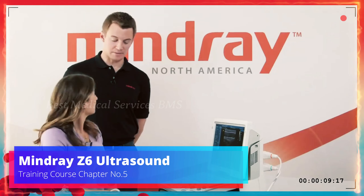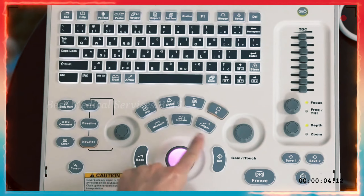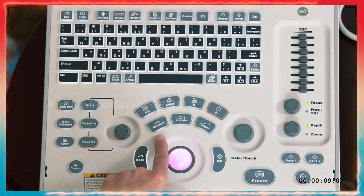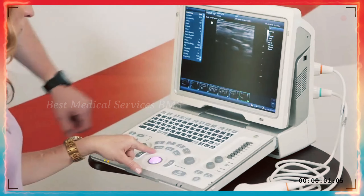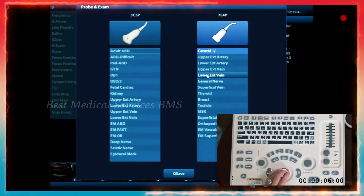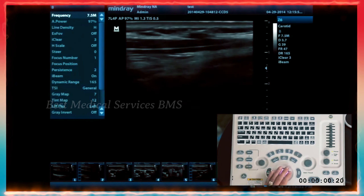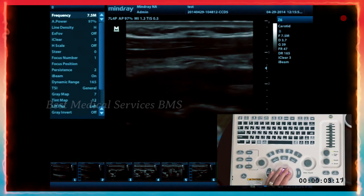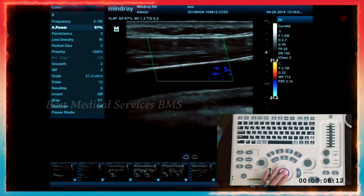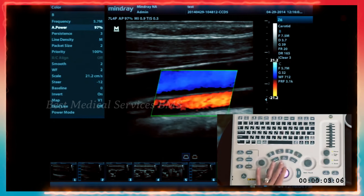In this section, we're going to talk about measuring. When you look at the keyboard, you'll see a measure option versus a caliper option. The measure option is very important depending on which exam preset you're in. Let's click back on the probe button and pick an exam preset such as Carotid. Now we're in the Carotid exam preset.